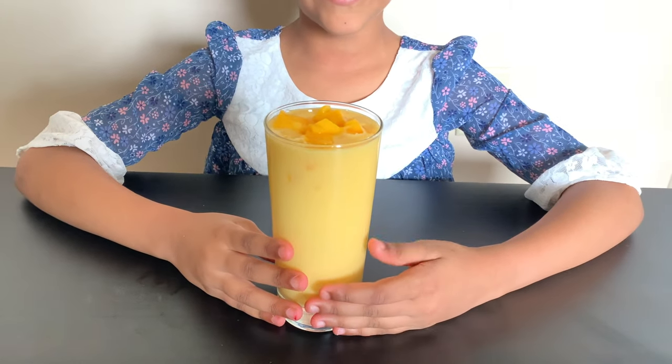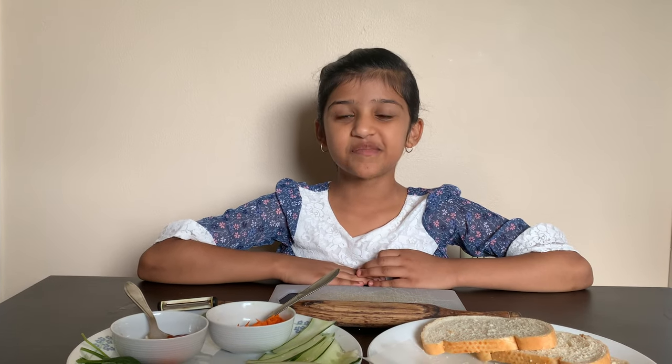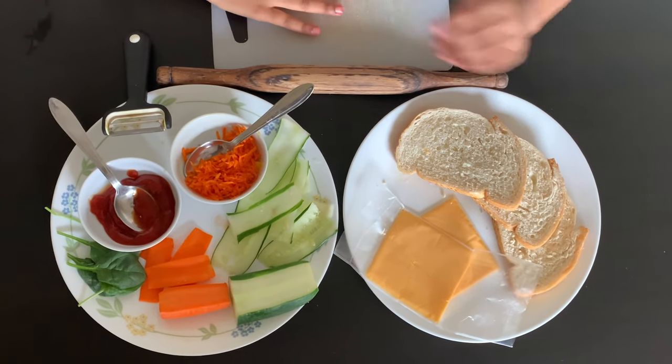Wow, it's looking so yummy! Another of my favorite sandwiches is Pinwheel Sandwich. The ingredients we need are bread,